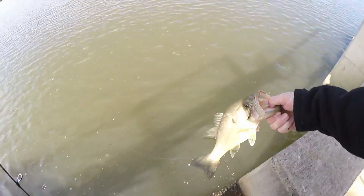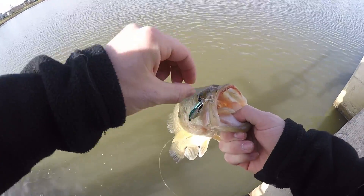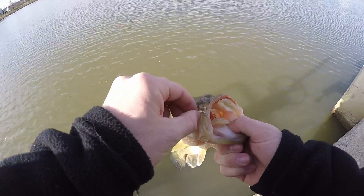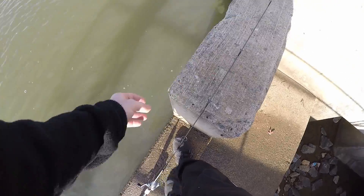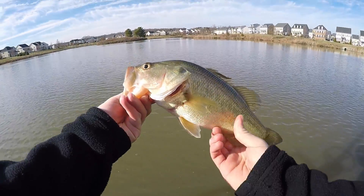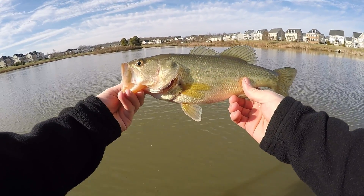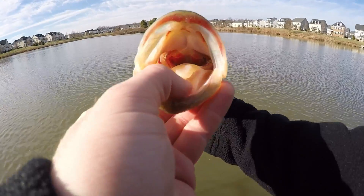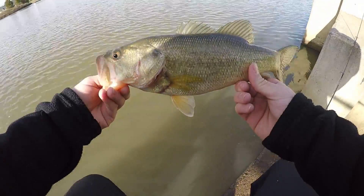I'm all about the catch and release. There we go — that is a long fish! Let's go — that's about a two-pounder. I wish I had my scale with me. I didn't bring it because I wasn't even sure if I was going to catch anything today. But that's about a pound and a half to two-pound largemouth — probably 14 to 15 inches. Definitely a keeper in a tournament. Got a nice little mouth. I'm happy. Alright, we're going to let you go.